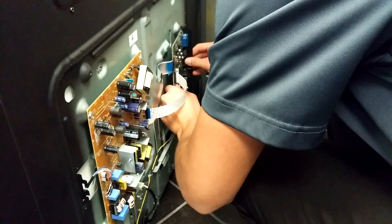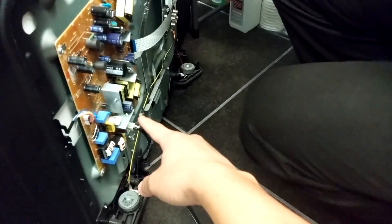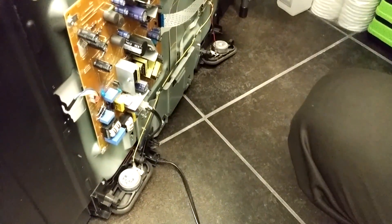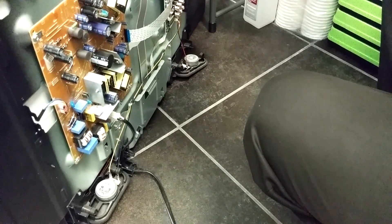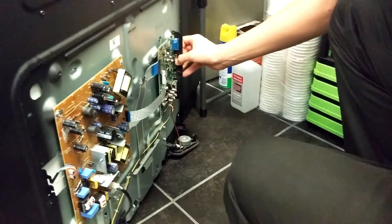Now when this first came in, I believe this is what they call the power supply — this was buzzing right here, which I thought would be the problem, but it wasn't. We took out the main board, the buzz had stopped, so we went ahead and started searching on the main board for the short. You got it plugged in? Yeah. Now let's see what we got.